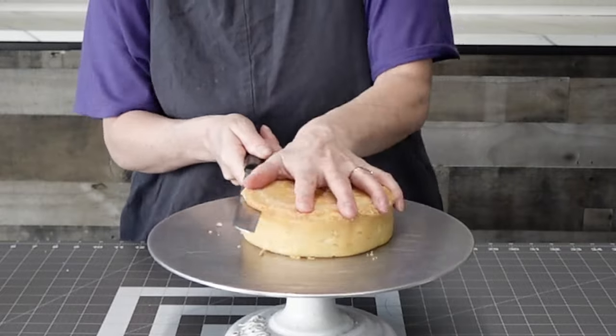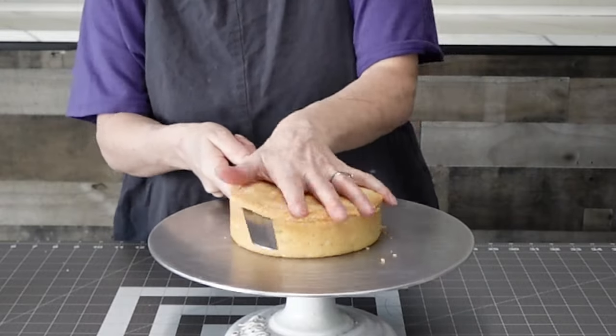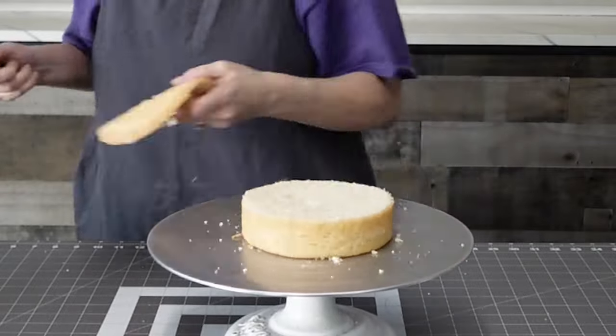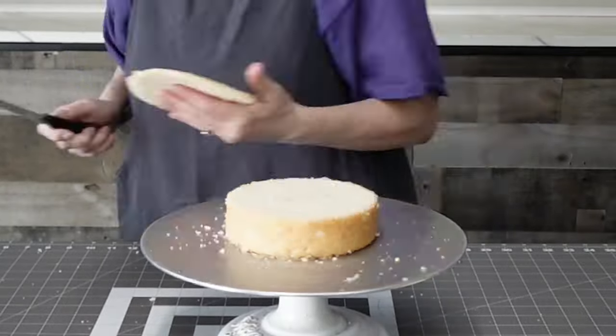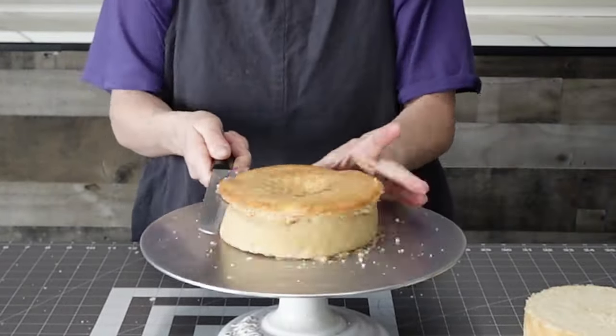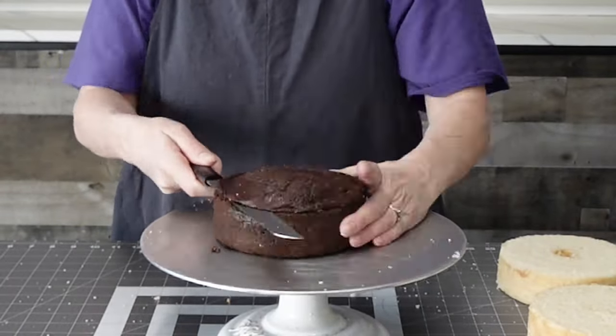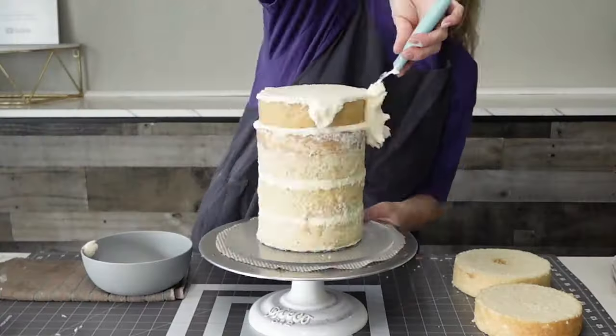We're going to do a glitter drip and some stenciling, and I'm going to show you how to stack this cake so that it is stable. There is no internal structure in this cake beyond dowels, so I'm going to show you how I did that.